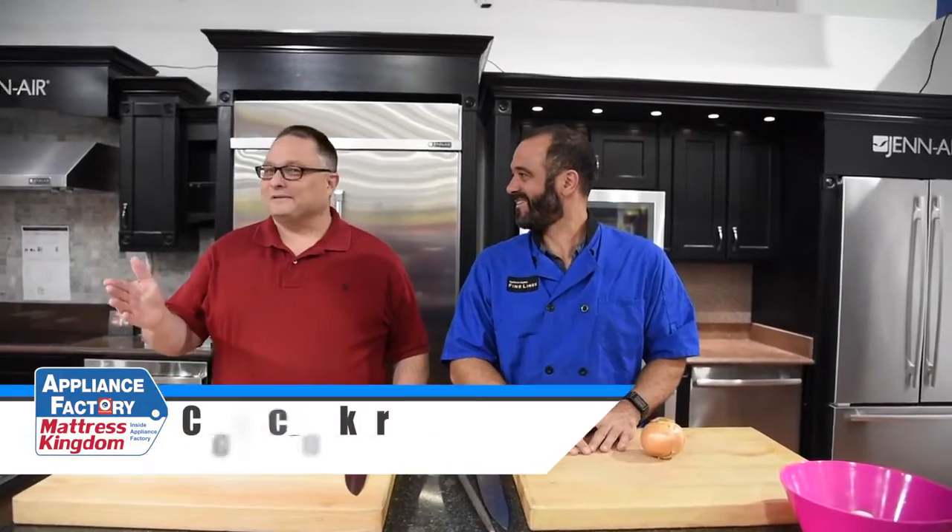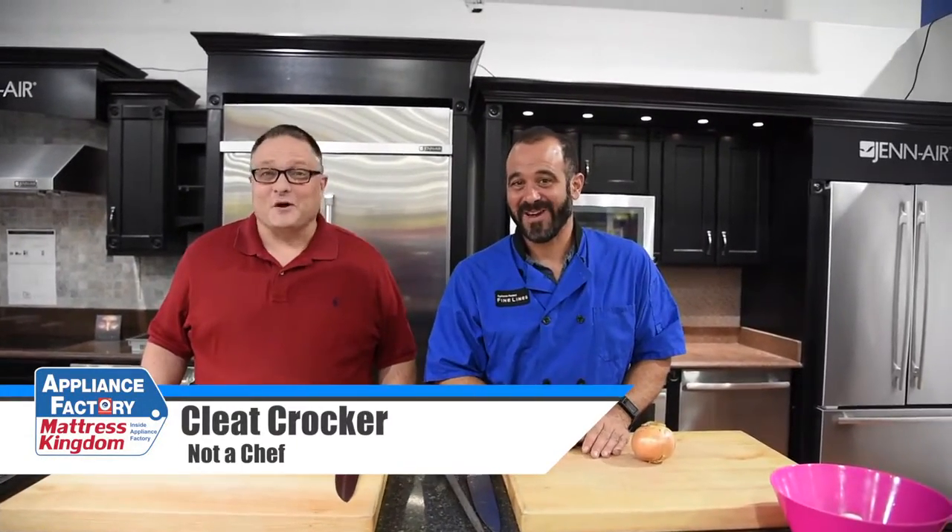Hi everyone, this is Chef Mark. And I'm Clint Crocker. And this is Pro vs. No. We're here at the Appliance Factory flagship store, and this week we're going to be dicing onions.